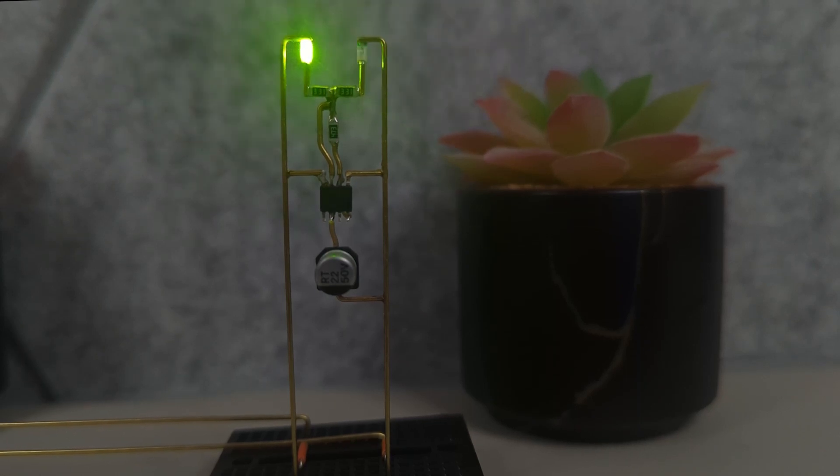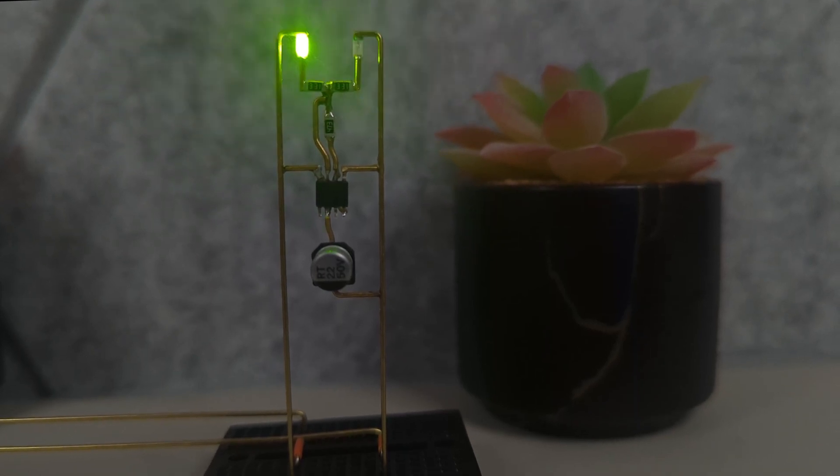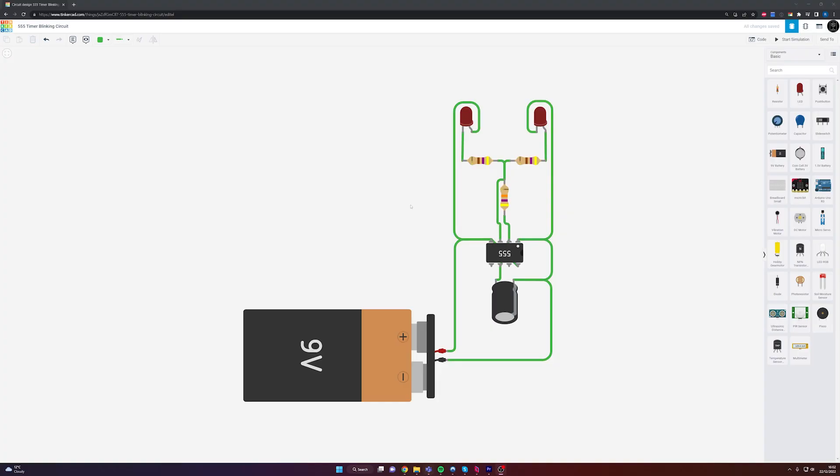In this video we're going to be creating this very simple 555 timer flashing circuit sculpture. You can also access the circuit by following the link in the description. It is very simple, and if you want to adjust the speed of the flashing, all you have to do is change the value of the capacitor. With that out of the way, let's start with the build montage.